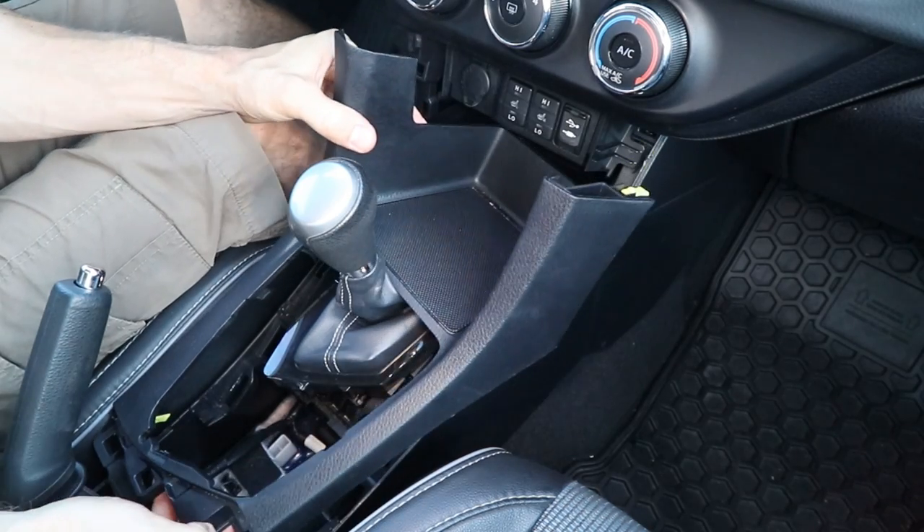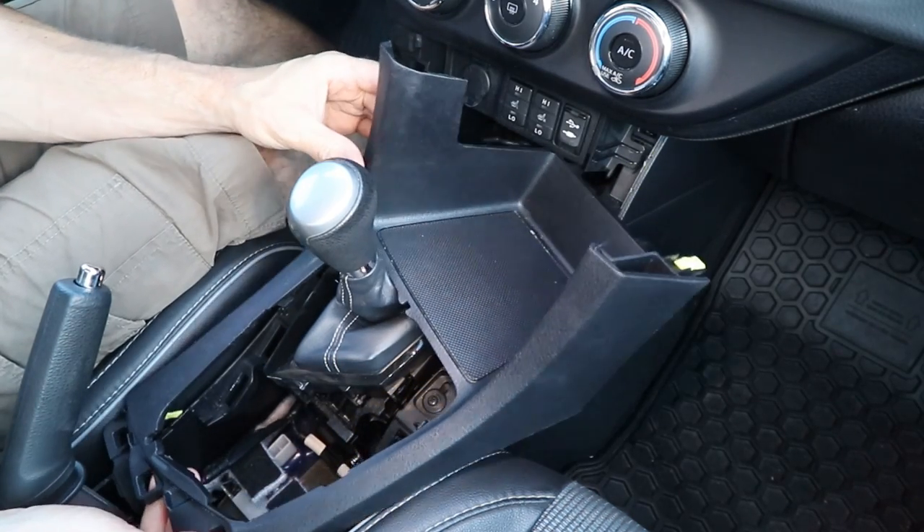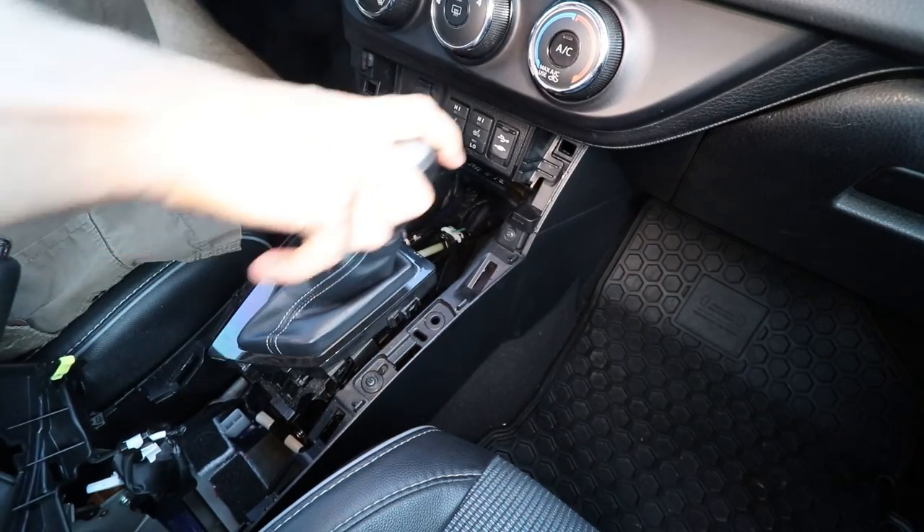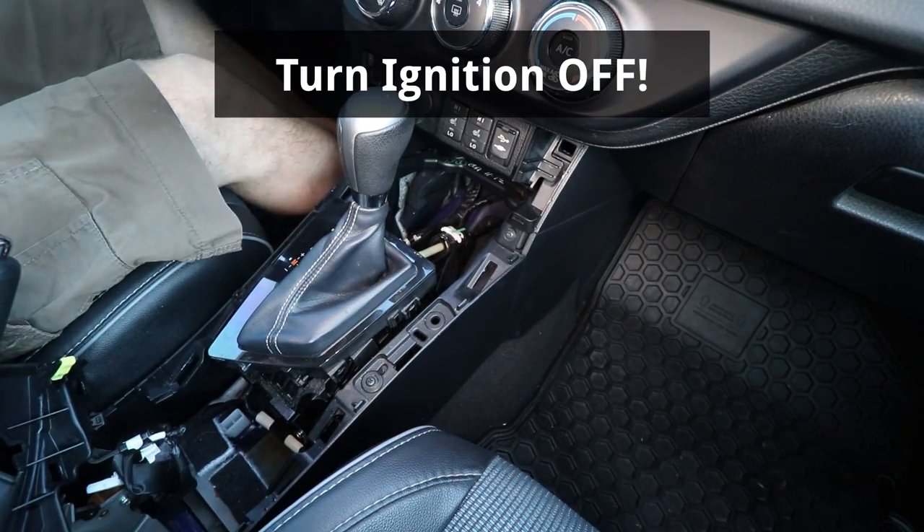And now that I've made sure the car is still, I'll take the cover out, turn it toward the passenger side, and lift it up over the shifter. And now I'll shift back to park and turn the ignition off.